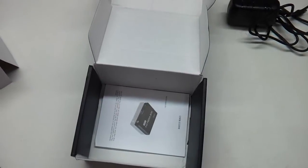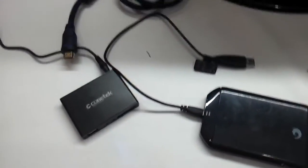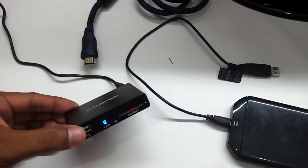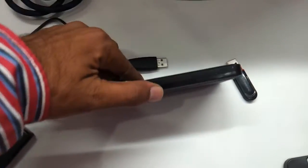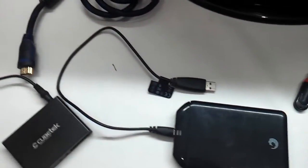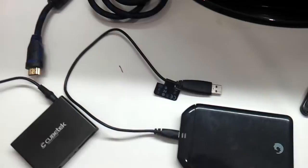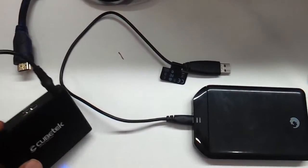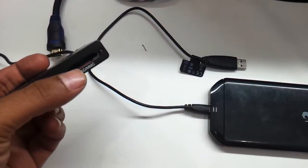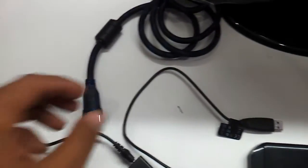Now let us just connect it to a TV and have a look at it. We have the apparatus all set here now. You can see we have connected it to the power adapter and the LED is blinking. We have an HDMI-based LCD TV as you can see here. We also have an external hard drive — a 500 GB Seagate GoFlex — and a small pen drive. It does support a memory card, and you can have up to a 32 GB memory card connected to your HD media box using the card slot to stream content absolutely seamlessly.